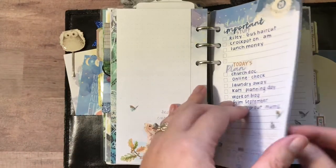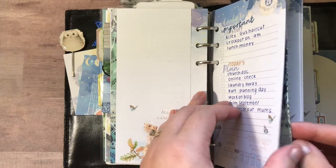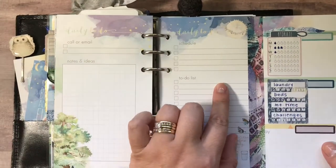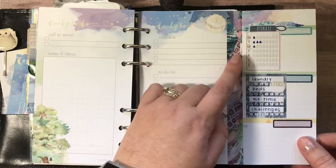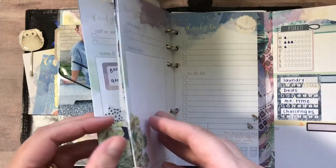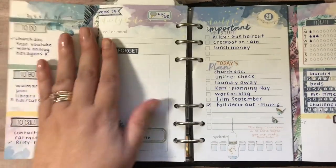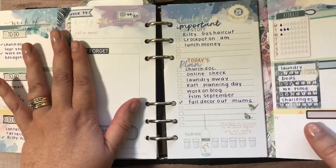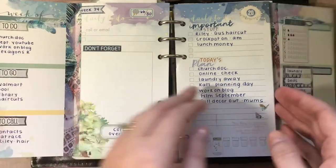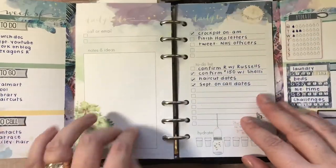Then I went ahead and did the same thing on Sunday, only I put my hydrate and my habit tracking over there. So this tip-in is on Sunday — it's one week's worth of daily inserts: Monday, Tuesday, Wednesday, and so forth.